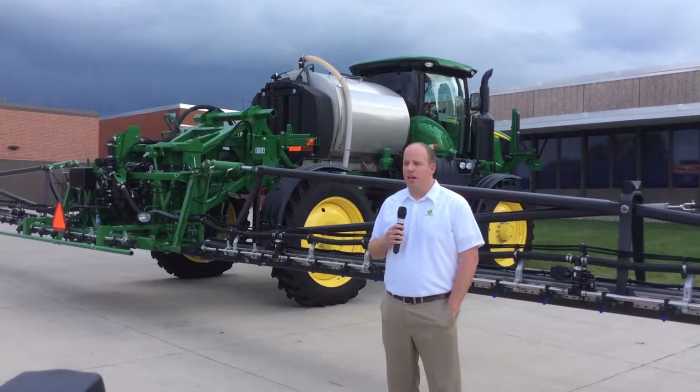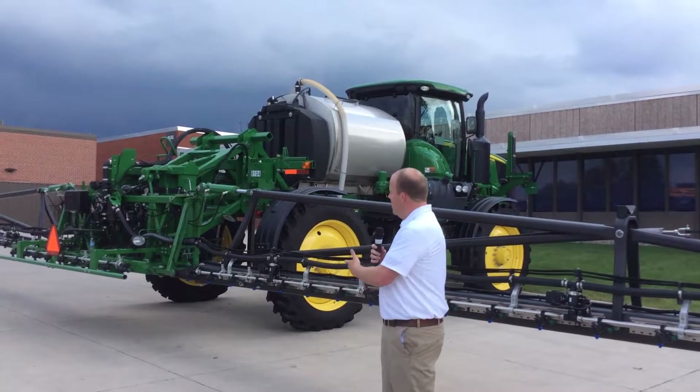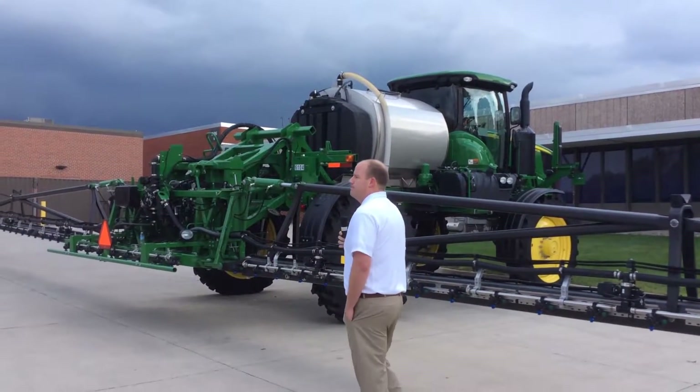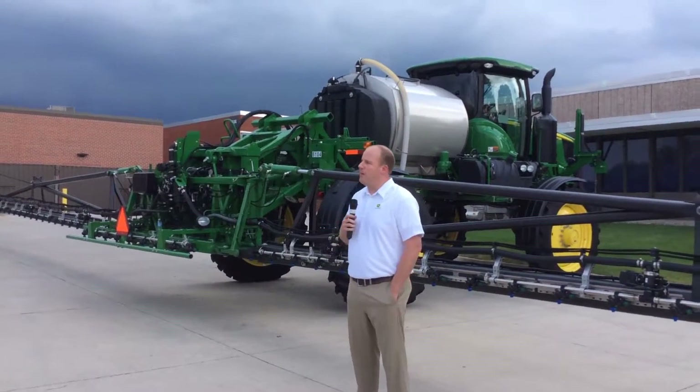I'd like to share with you an innovation we are working on on the 4-Series Sprayers. You can see it right here behind me — there's a sprayer boom made out of carbon fiber material. Some of you are probably looking at this and saying, John Deere, why would you make a sprayer boom out of carbon fiber?